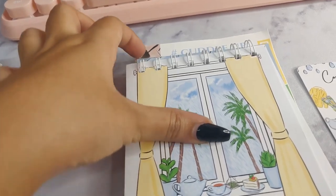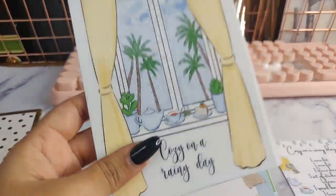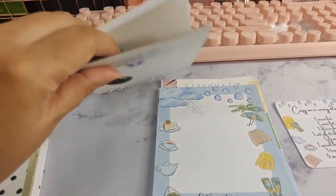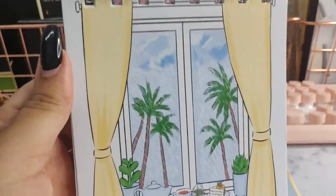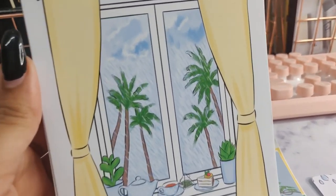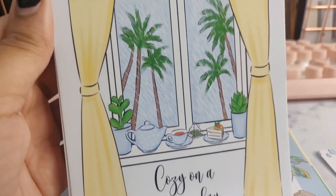Next we move on to this very cute notepad — Cozy on a Rainy Day. It is lined and it also comes with a hard cover at the back, really strong and steady. And this picture basically embodies my favorite day, which is just looking out the window on a rainy day with all of my comfort food and my tea and my plants.